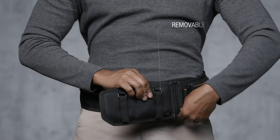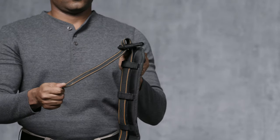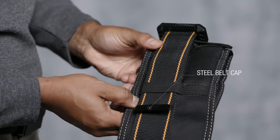It's designed with a removable padding extension to comfortably support large or small waists and is adjustable between 32 and 48 inches. Excess belt length can be trimmed and capped with the included steel belt cap.